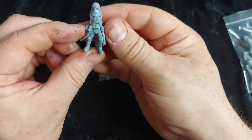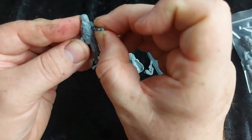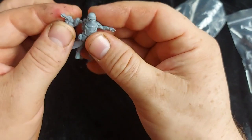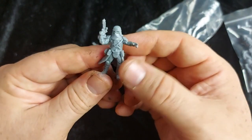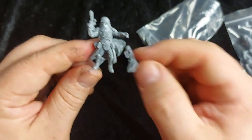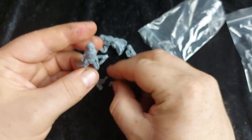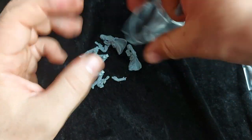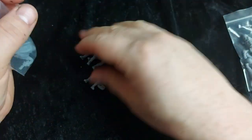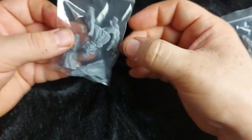His legs slot in like so, then we put on his arms — he's directing the fire of his squad. I've seen quite a few people paint these up in various color schemes; you could use these as mud troopers from the Mimban campaign featured in Solo. I know there's a lot of people wishing they'd see official rules for mud troopers. I for one enjoyed Solo — it's a brilliant film. It's a pity we're not going to get that rumored sequel.